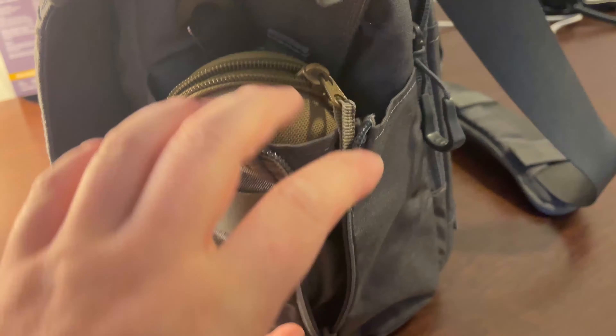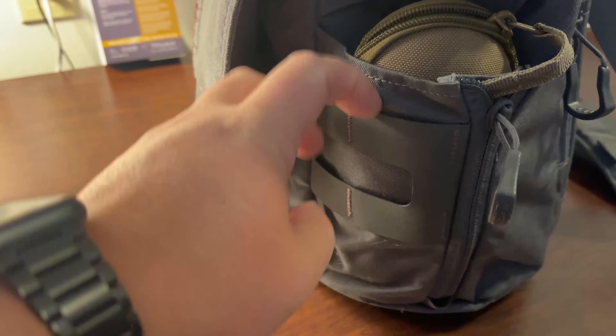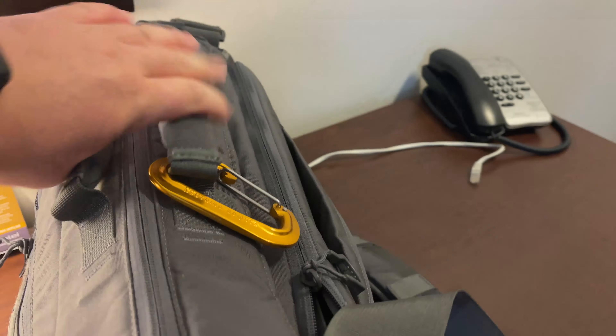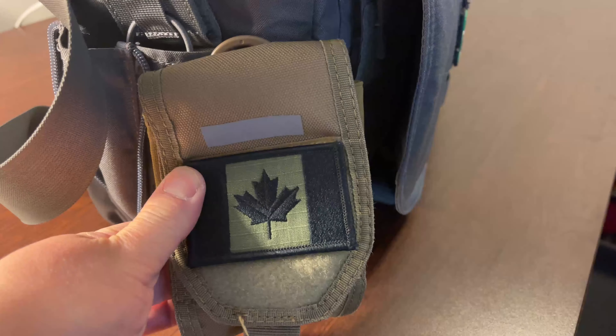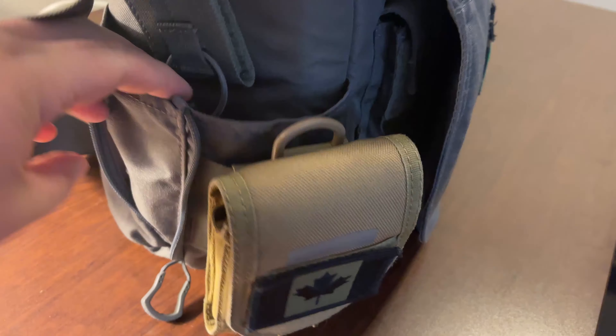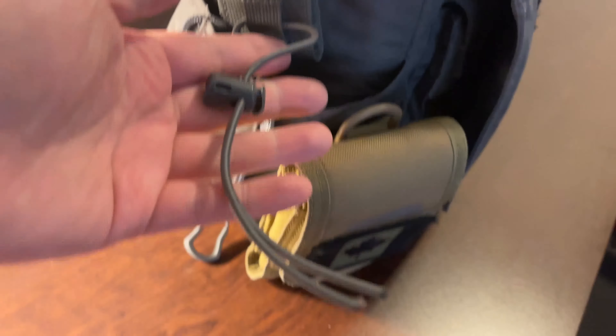On either side of the bag is a water bottle holder. On the right-hand side it has a zipper gusset to expand it for a bigger water bottle, and it also has a MOLLE panel if you want to attach additional accessories. On the other side I attach a cell phone case to the MOLLE to carry my work iPhone. There's also an extension loop to tie your keys to, making them easy to find.